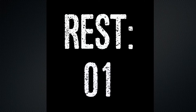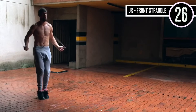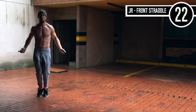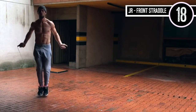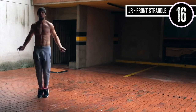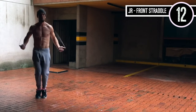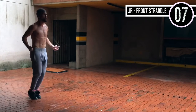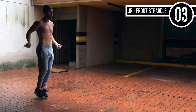Jump rope front straddle, good guys. This is just like a regular bounce except you're slightly jumping back and forth over an imaginary line. Notice in any jump rope workout that I ever do, nothing changes about my upper body movement — everything is staying the same. Wrists are staying controlled, I'm controlling the rope with my wrists and keeping it tight. Knees are slightly bent and my feet are just coming slightly back and forth.